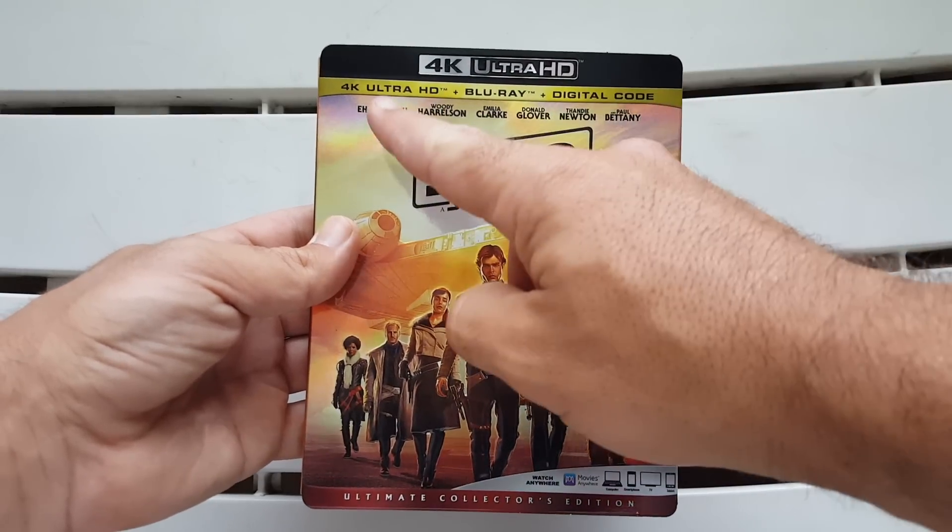Coming out on September 25th by Disney, we have Solo: A Star Wars Story — totally surprised me. But before I get into any of that, I want to do this unboxing for you. As always guys, if you like the video please hit that like button, share, comment, subscribe — I'd love to hear your thoughts. Okay, without further ado, let's get to the unboxing right now.